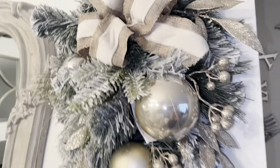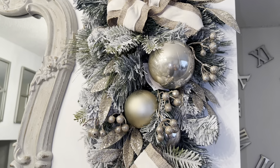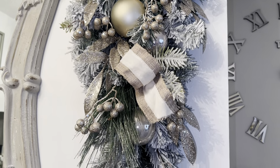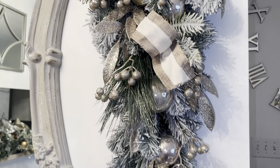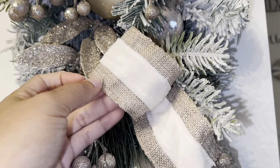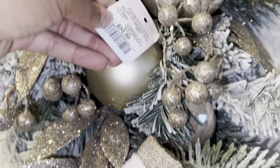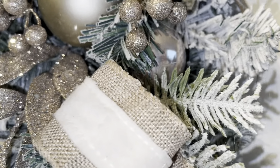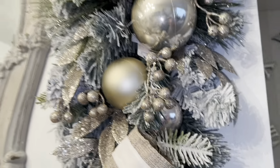I love this wreath — I used it last year and I just adore it. It's so beautiful. I love everything about it: the shape, the neutrals, the perfect amount of glitter and glam. It marries the two styles — minimalist neutral and glam — together. It was actually very affordable; when I got this I paid $34.99.